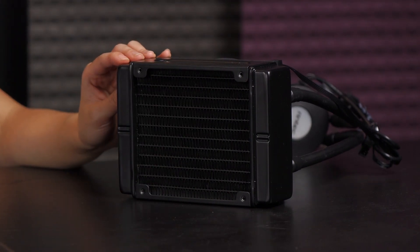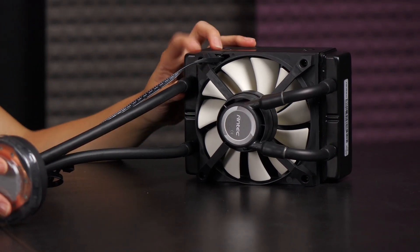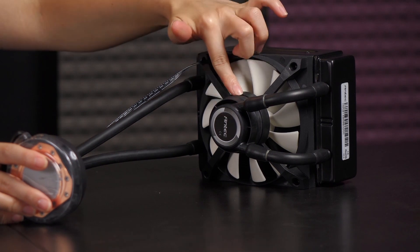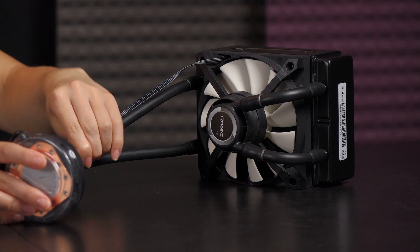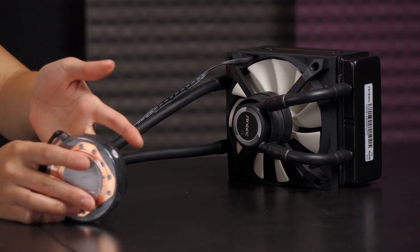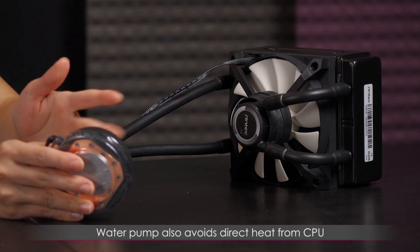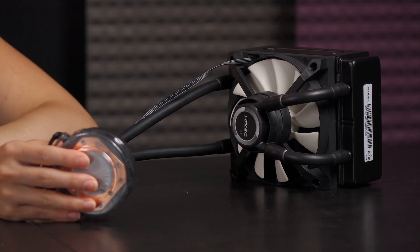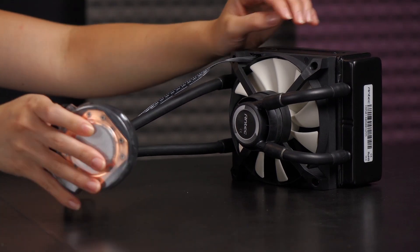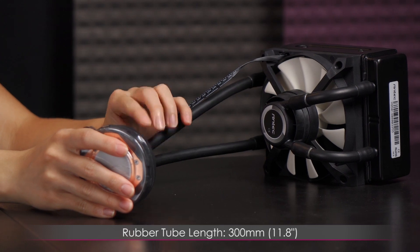This second fan is removable; however, the fan on this edge is pretty much permanently on the radiator. What's really cool and different about this setup is that the pump is on the fan, and you get extra tubing — four sets of rubberized tubing instead of two. Antec says that if the pump is away from the block it extends its life and also avoids direct heat from the CPU, which makes sense. As for the tubing, it is flexible, rubberized, and you get 300 millimeters or 11.8 inches.